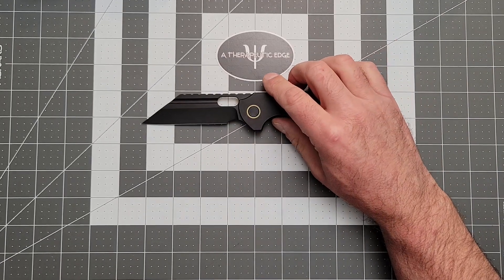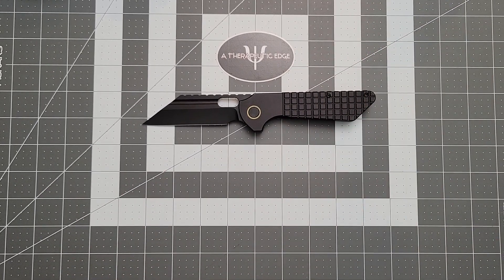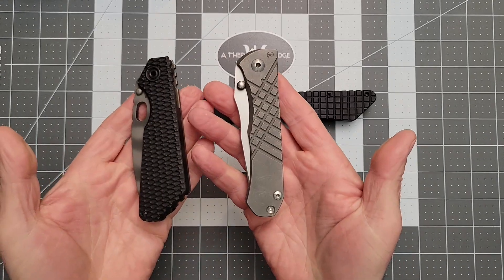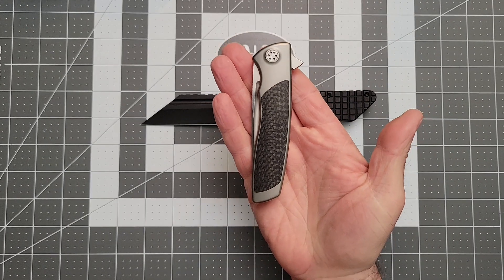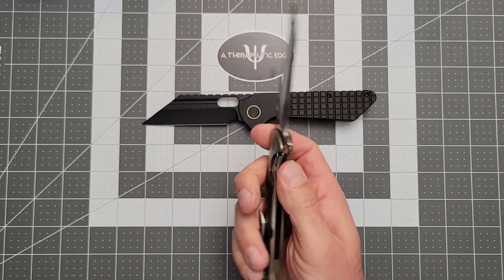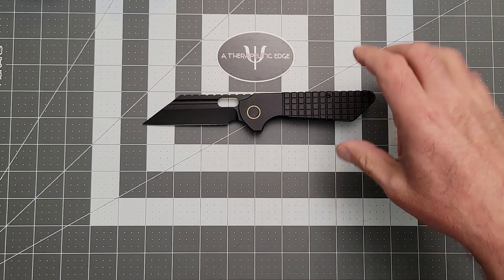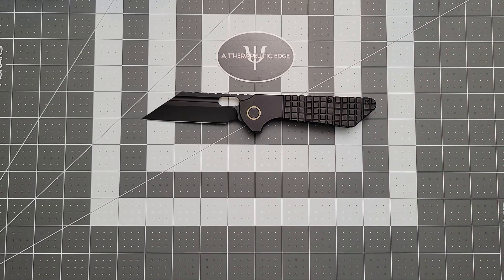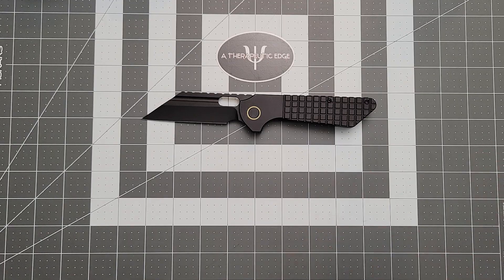Why did I have all these expensive knives on the table? Because I was trying to figure out what I could share with you that this thing reminds me of. And it really does remind me of some of the most high-end and sort of ridiculous knives in my collection. Look, $320 is not an insignificant amount of money, and this is not an insignificant knife. I think you'll be really happy if you jump on this. Information on how to get in on this pre-order will be in the description.